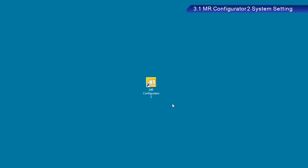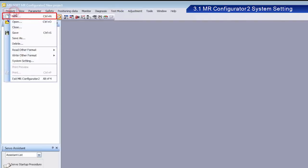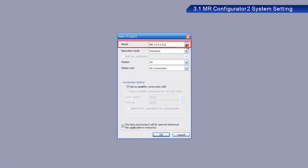Now let's set the device in a predetermined order. First, start MR Configurator 2 on your PC — the version of the software used in this training is 1.60N. From Project, click New Project. Select MR-J4A-RJ in the Model menu. Select Standard in the Operation Mode menu, and select Servo Amplifier Connection USB under Connection Setting. Click OK.